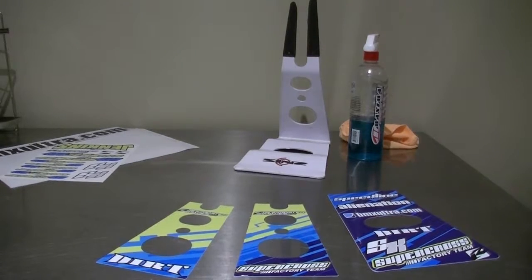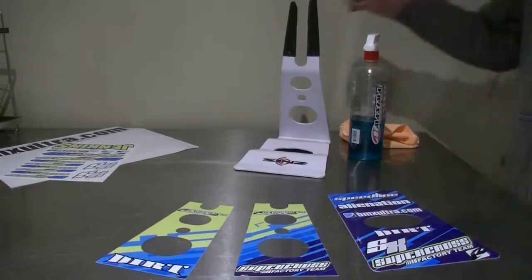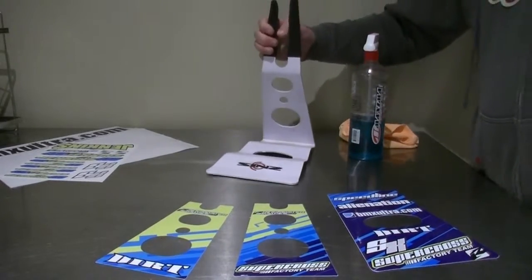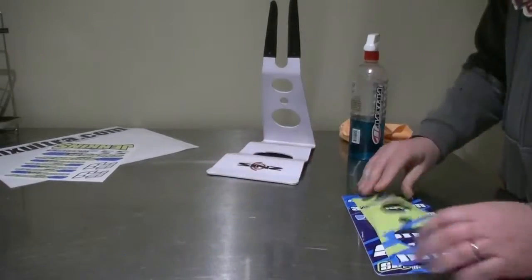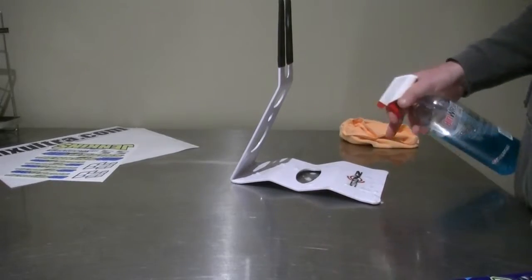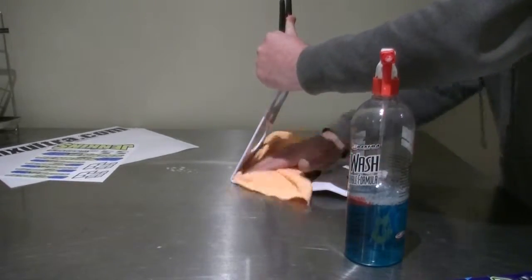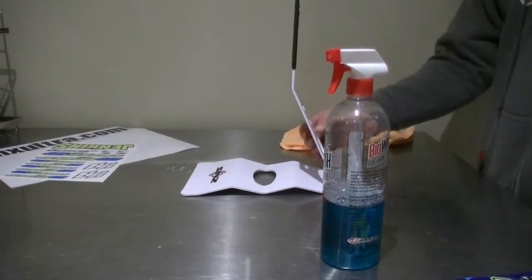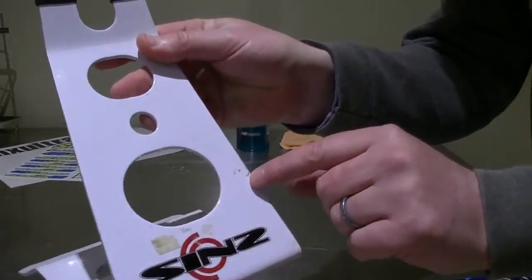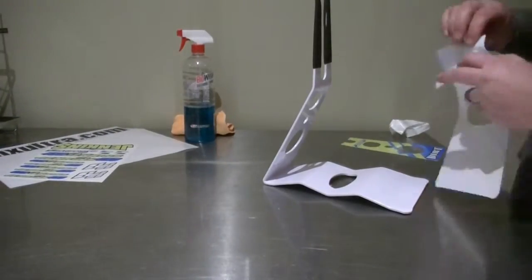Fitting the decals shouldn't be taken lightly. Your awesome professional-looking decals can look pretty ordinary if you don't take time to prepare the stand and apply the decals correctly. The first step is to clean your stand thoroughly. Chances are you've had the stand for a while and it's probably been knocked around in the back of the car and probably had mud on it and stickers applied to it. You want to clean the surfaces the best you can — methylated spirits for a good clean and then wipe down with a damp rag.